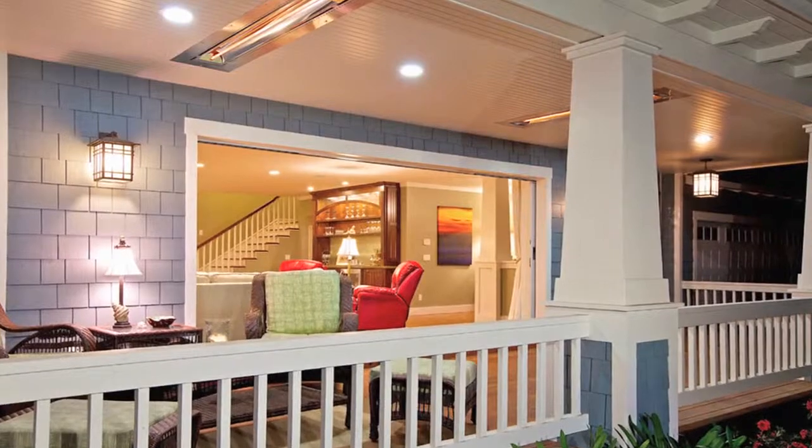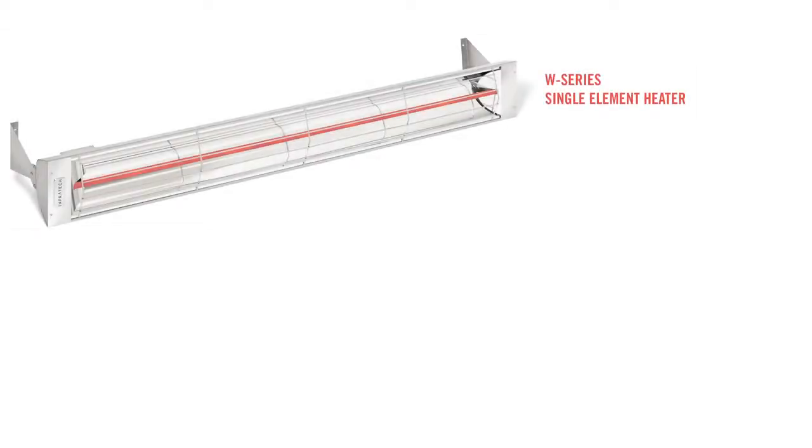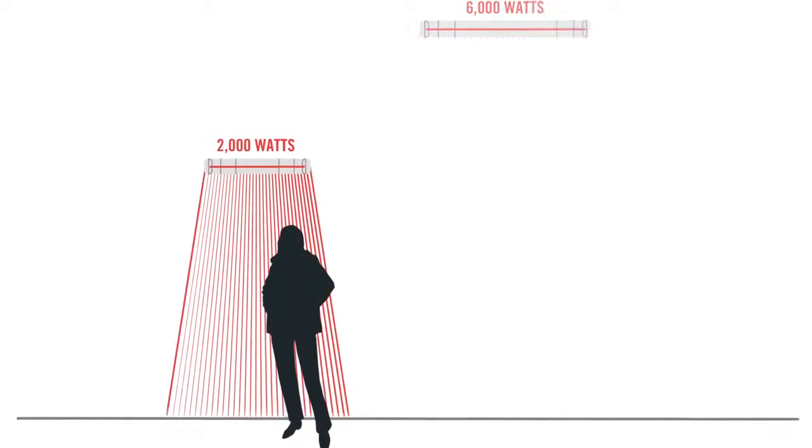When installing our heaters, we always recommend using a licensed contractor. The flush mount frame is designed to work with either a W-series or WD-series heater. You can choose from two sizes, a 39-inch or 61-inch frame, which can house our heaters with wattages ranging from 2,000 to 6,000 watts.